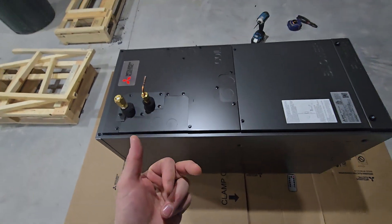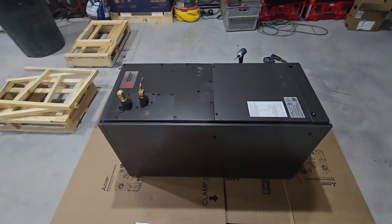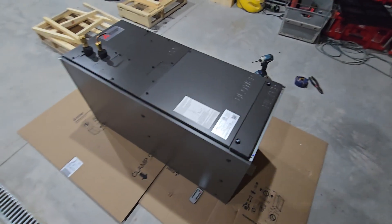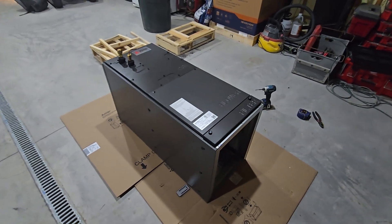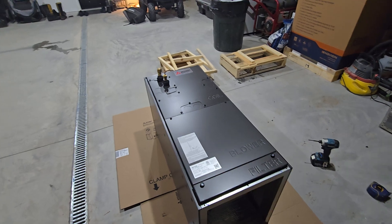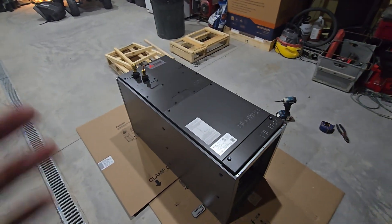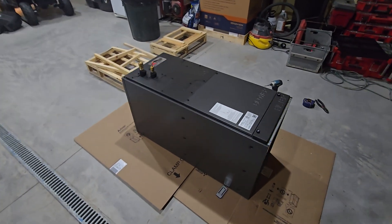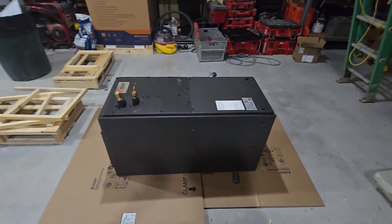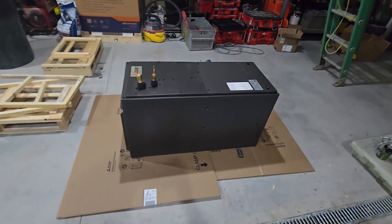I also need to run the condensation ports into a condensation pump, and both units will pump into a drain. Lots more to come on the install. If you have questions about these units or how I went about sizing them, reach out — my info is in the description. Subscribe if you haven't yet, and we'll see you in the next one.